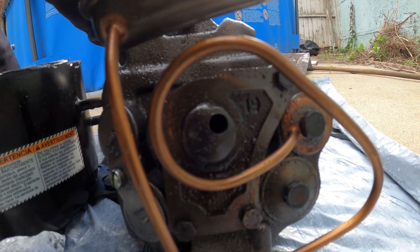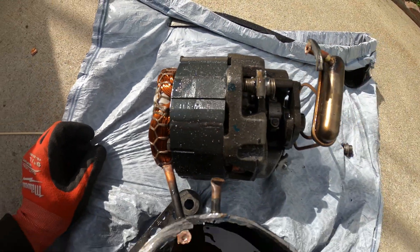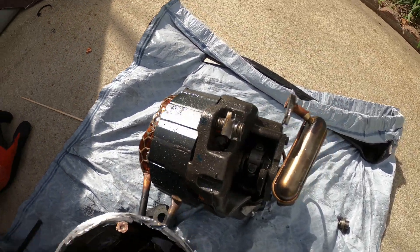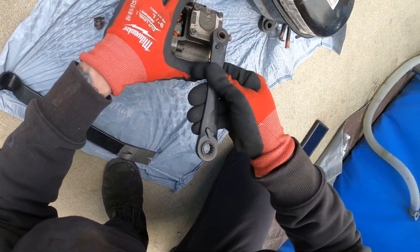And this is actually how our refrigerant gets compressed. This is so cool to see — very interesting. Those are some residue oil inside. This is such a cool project. I really wonder what's in here — there's some nuts and bolts, gaskets. I'm going to try to take this apart.